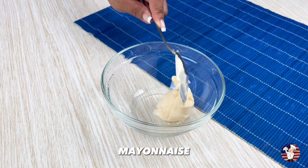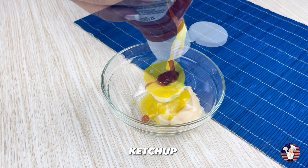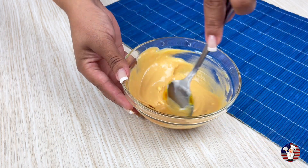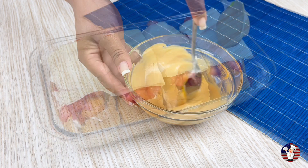Now let's prepare our sauce. We will need a spoonful of mayonnaise, mix with a spoonful of mustard and another spoonful of ketchup. Now just mix everything very well.